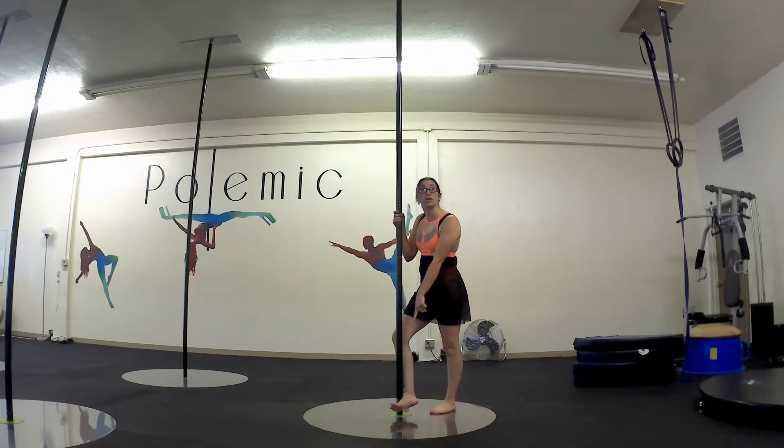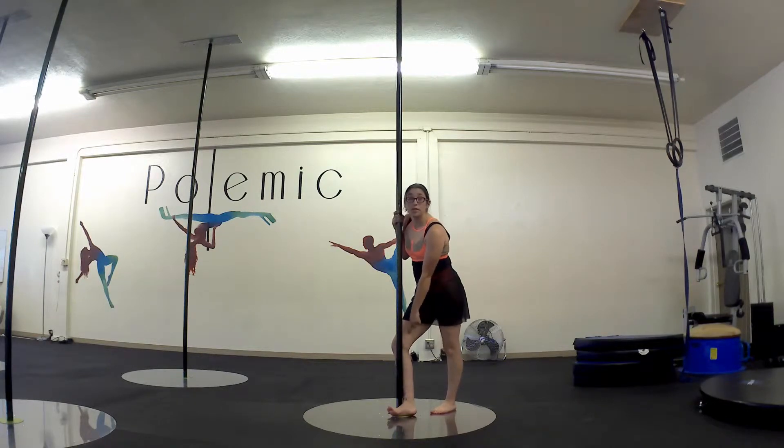First we're going to do a climb position on the ground, crossing one leg behind — you want just on the inside of the knee against the pole, pushing inward.